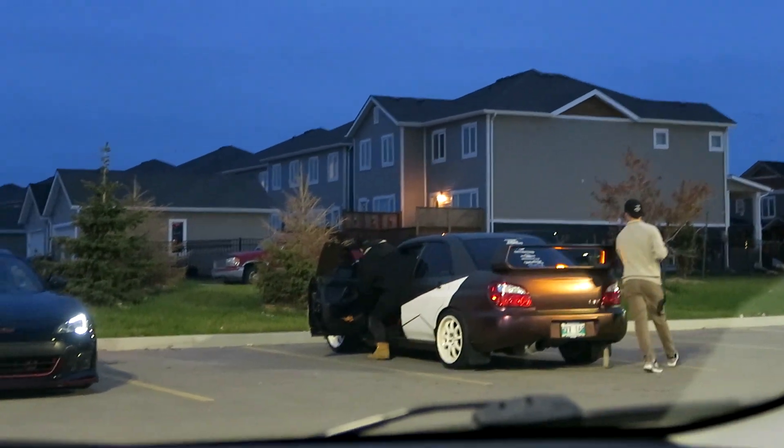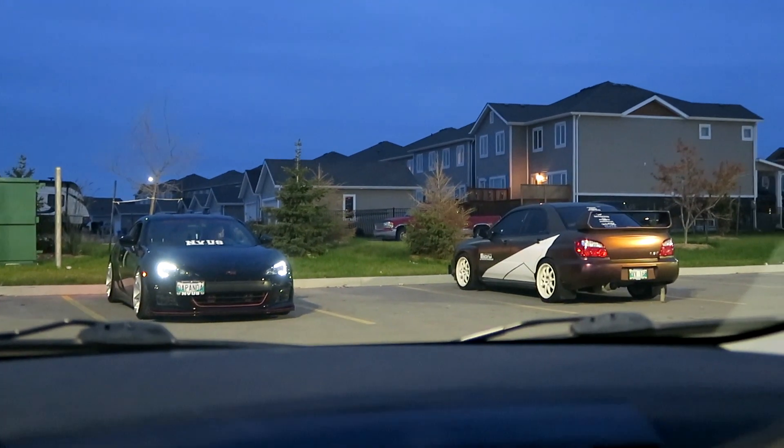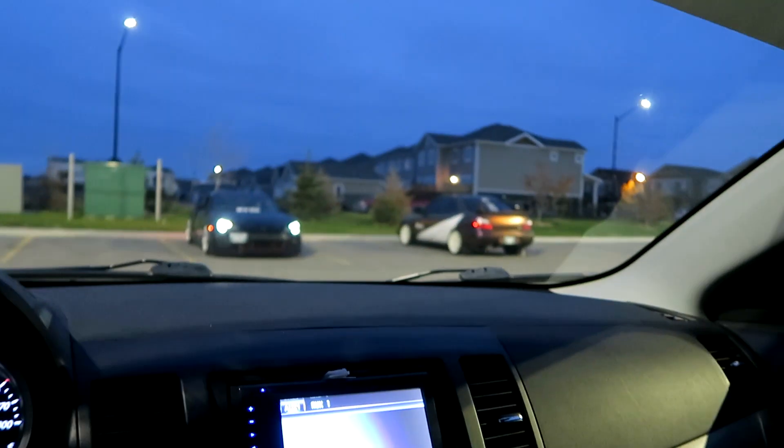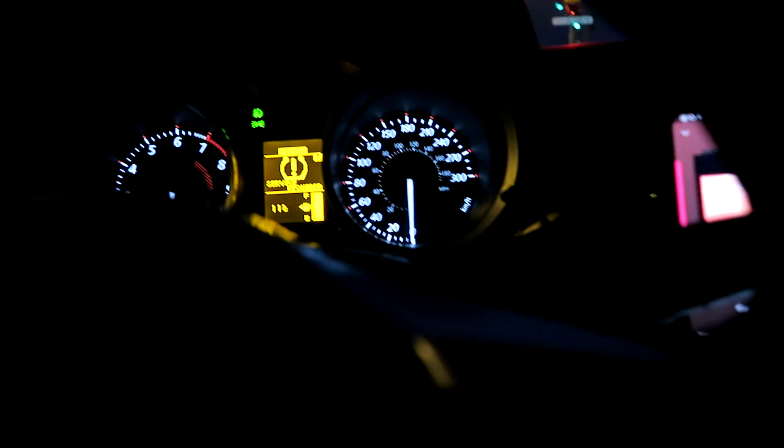I'll definitely take your suggestions into consideration. As of right now, I'm going to meet up with a few friends later today. We're gonna have one last photo shoot with all our cars — Kevin's gonna be there with his STI, my friend John, and my good friend Julian Harms. Hopefully we can get some good night shots before we store the cars for winter. That time of year is coming again for car guys in Winnipeg. Let's go ahead and meet up with the rest of the guys for the photo shoot. That's John, that's Jumba, that's the photographer.